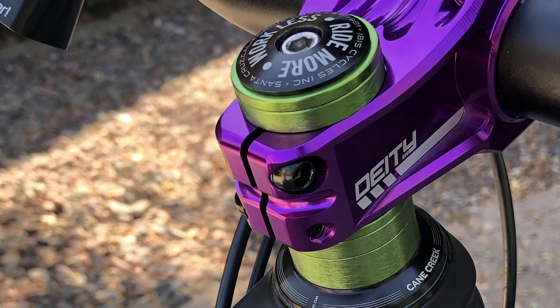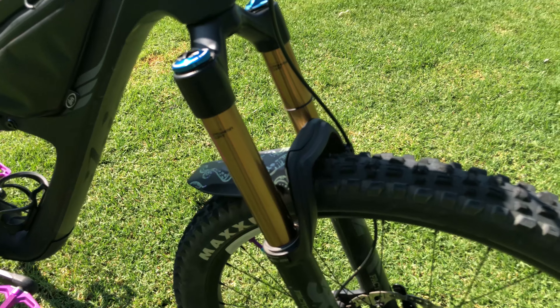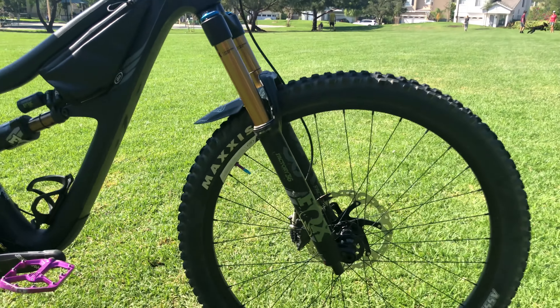My fork is a Fox Factory 36 Grip 2. It has a ton of adjustability — I can adjust the high speed and low speed rebound as well as high speed and low speed compression. Some people don't like all those choices, and honestly it can be a little overwhelming, but I'm glad I have them. As I learn more about how I ride and improve, I can really get it dialed in.